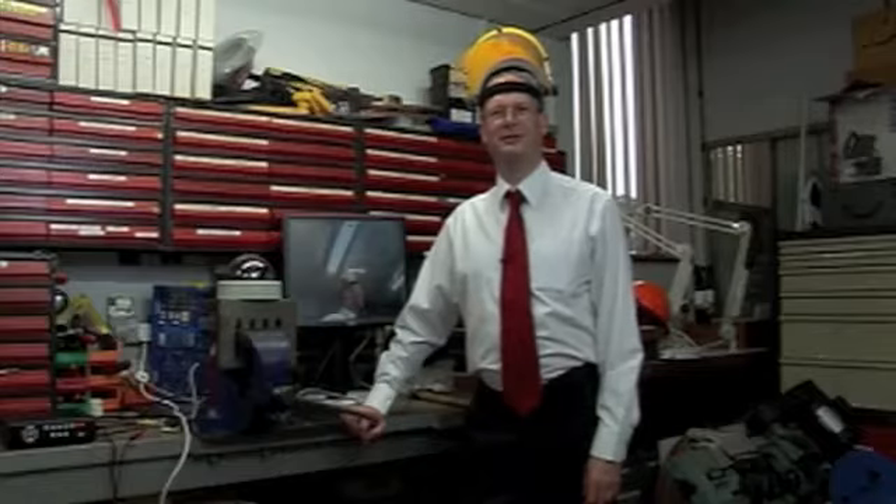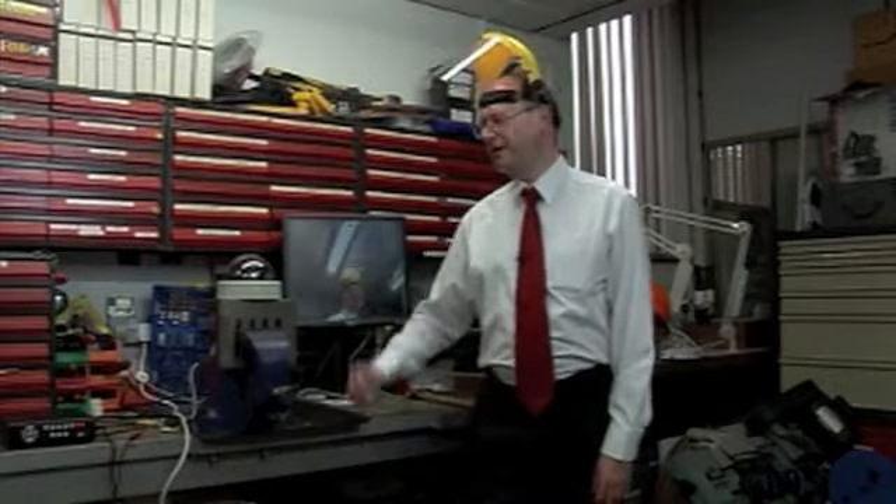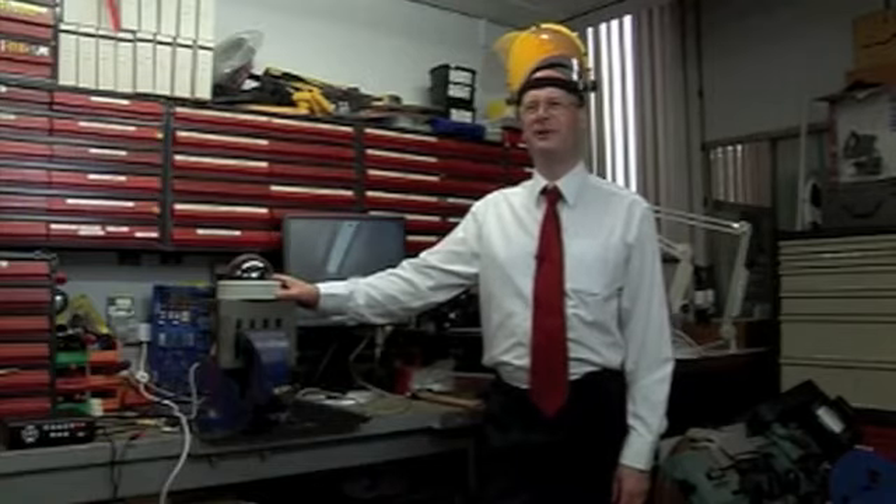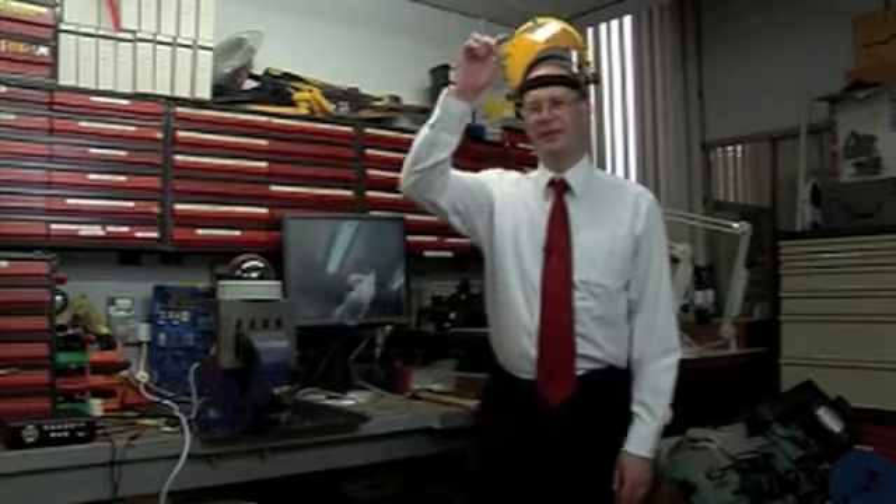Hello, I'm Michael Lear, product manager at RS4Security. This is one of our vandal resistant dome cameras and today we're going to see exactly how vandal resistant it is. So here we go.